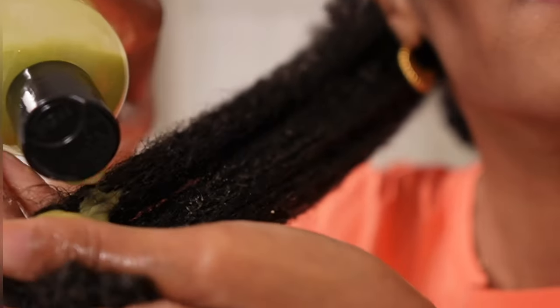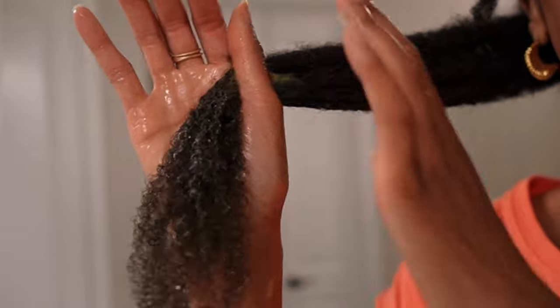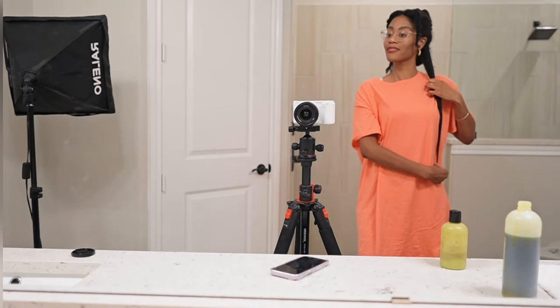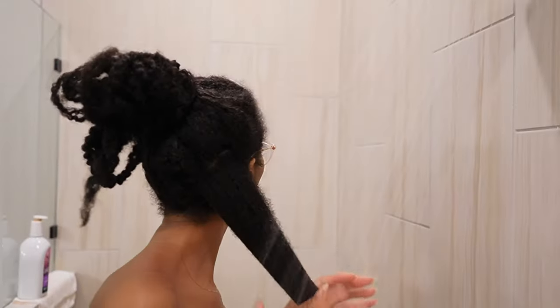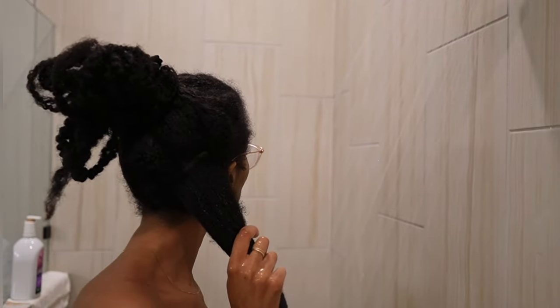Make sure you put it on from root to tips. You want to fully coat the ends of your hair and the full length, but I'm really saturating the ends since these are the oldest part of your hair and definitely need all the love they can get. Leave this mix on for about an hour so it can penetrate and soften your hair.